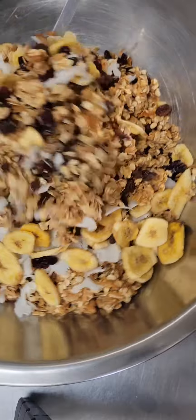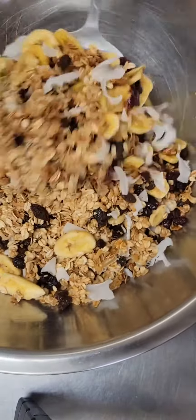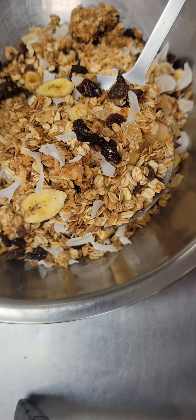Those are my banana chips. We're going to give all of this a good mix, get everything well combined. It's looking so good — it'll look like this.